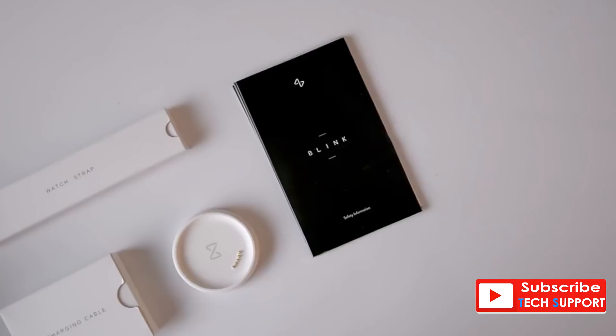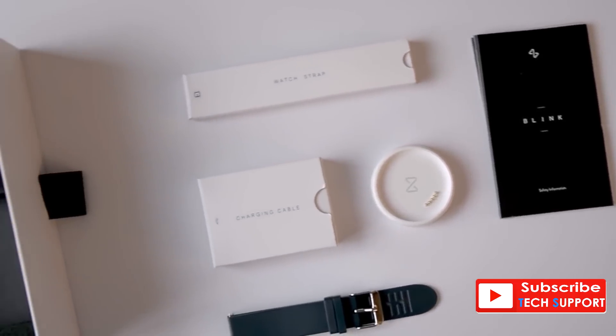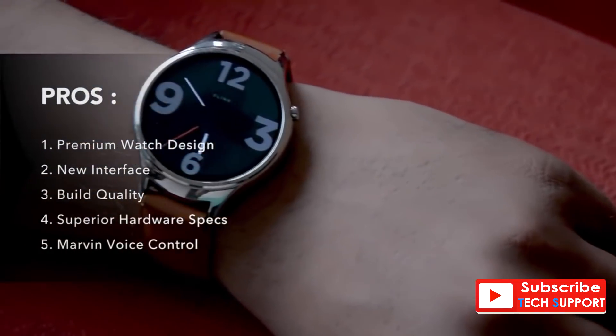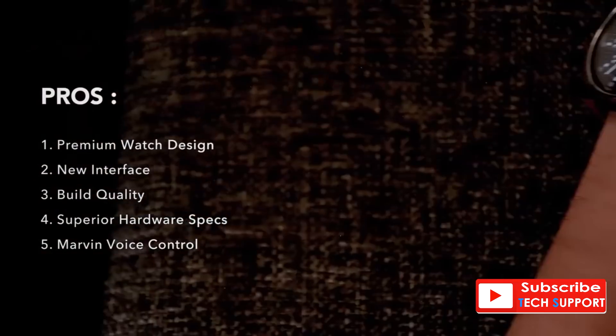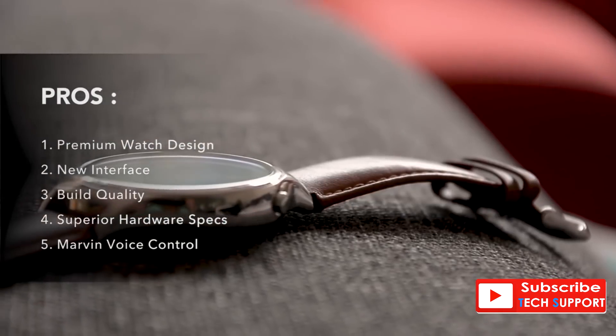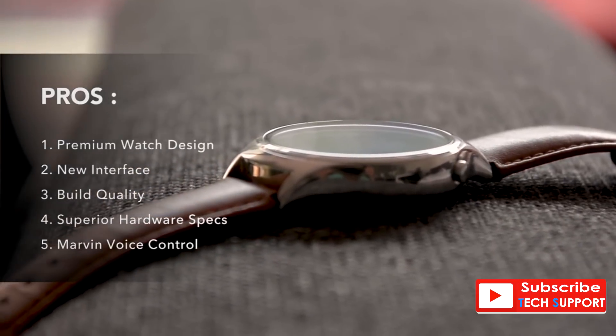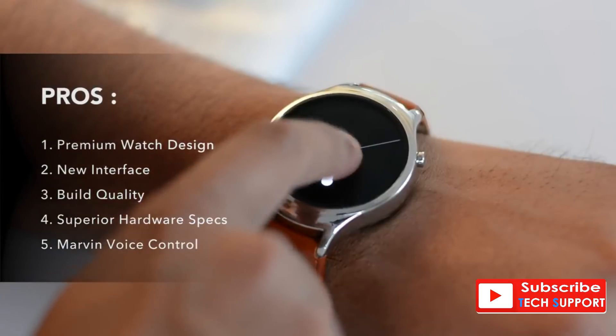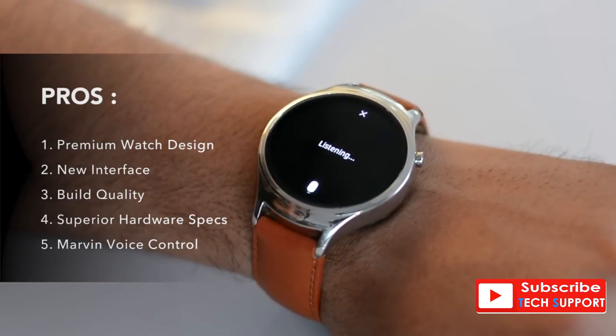We are at the end of the unboxing and review of the Blink smartwatch. Looking at the pros: the watch is beautiful — by far the most beautiful smartwatch we've seen. The hardware is a beast with a 1 GHz processor, 8 GB memory, and 1 GB RAM — top of the line. The build quality is great, and Marvin OS with its new interface, especially the voice control, looks really promising.